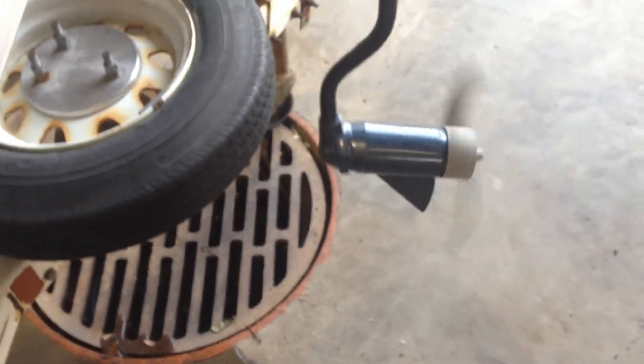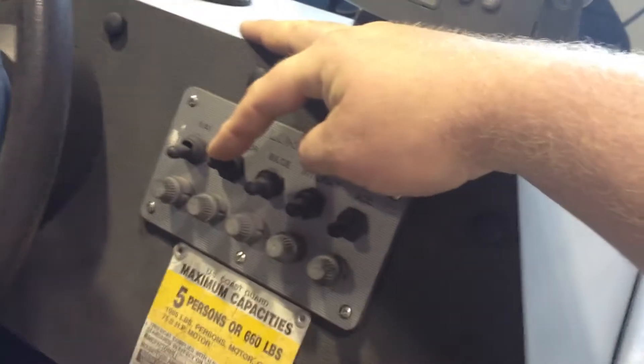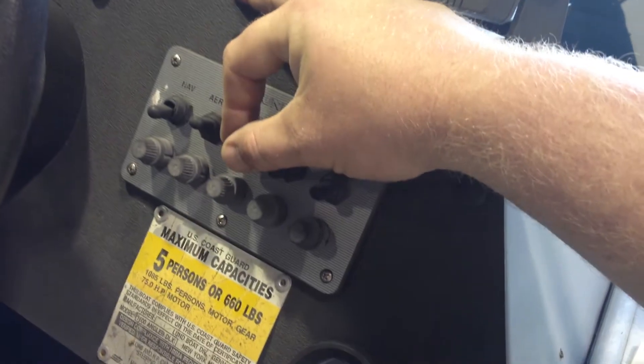And the bow lights. The battery for the trolling motor goes up front here — as you can see, that's working properly. It does have an interior light for night fishing, and then this is for your aerator and your bilge pump.